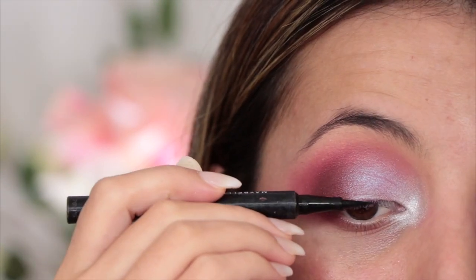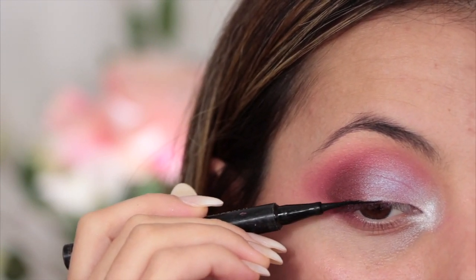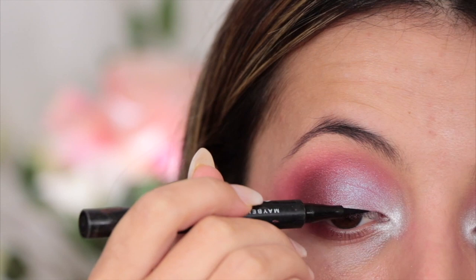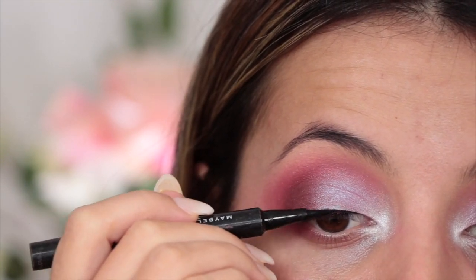For my eyeliner today, I'm just going to take my Maybelline Master Precise liquid eyeliner and apply a really thin line on the lash band area. I'm not going to smoke it out or anything because I just want all the focus to be on the eyeshadow colors.